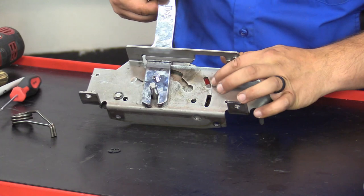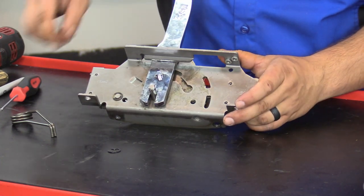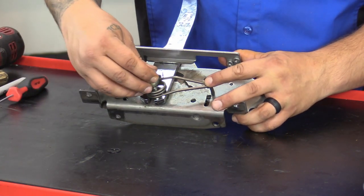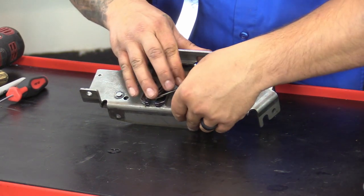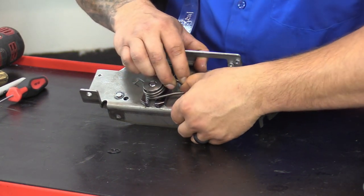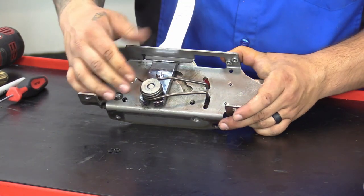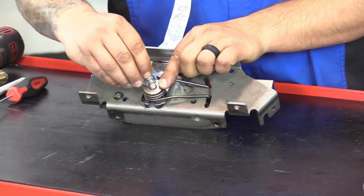Next we're going to go ahead and reattach the spring, the collar, and the E-clip. You want to make sure you position the shifter to where both windows are free, so we're going to go right about in the middle right there. Go ahead and put the spring on, and then you're going to put the collar on. Then go ahead and take the spring and separate it, and then push it down.